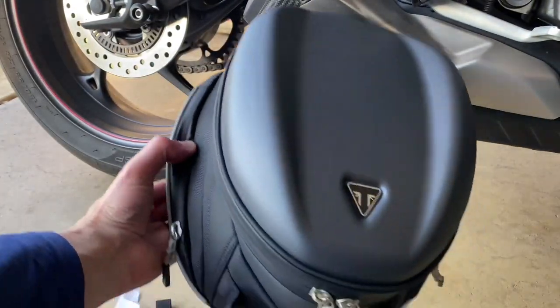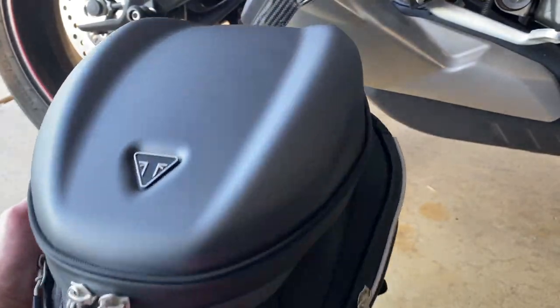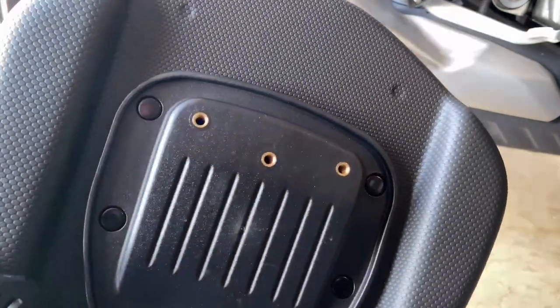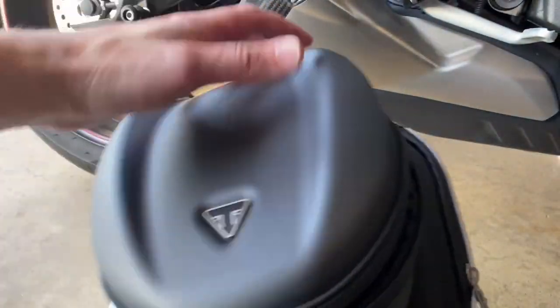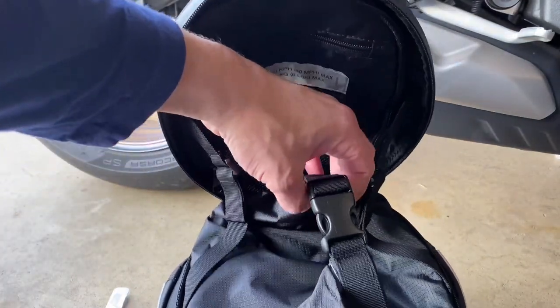So first, here's the tail pack — it's the one for the Street Triple. In case you want to carry stuff, it's waterproof inside, it's pretty nice. Here's the waterproof bag.